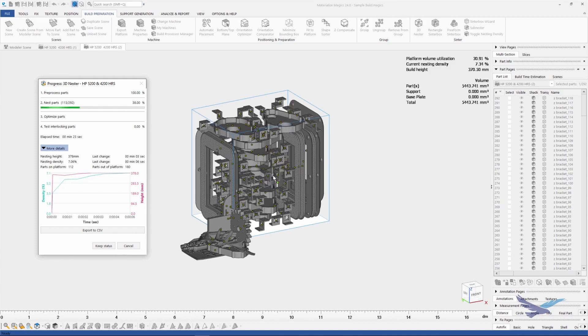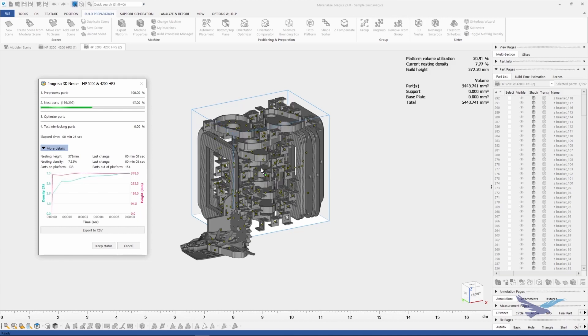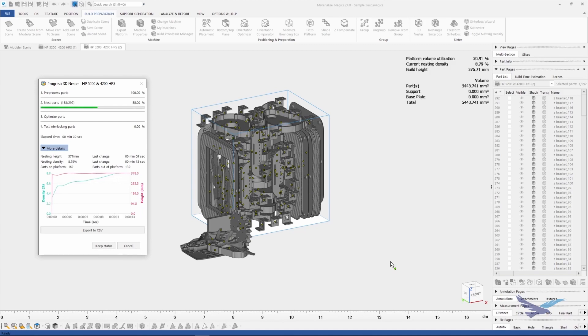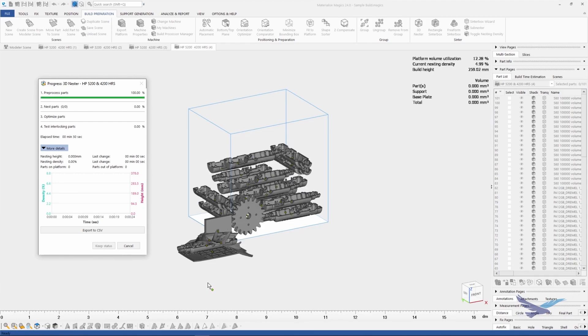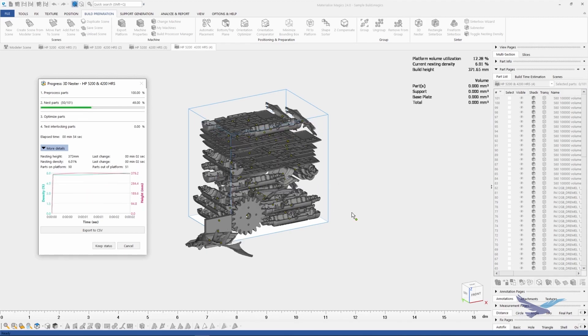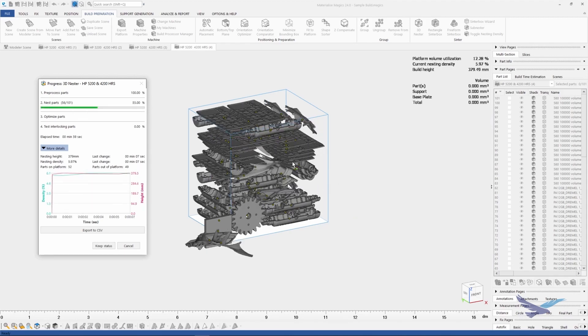You can see those small parts are fitting in nicely, but also notice how this build is struggling to reach 10 percent, and that's no problem. We'll simply select keep status, and we'll keep on going to the next build. Build three was very quick — it had some denser parts — and now we're already on to build number four. This build has a few lightweight parts that take up a lot of space, so again we're going to struggle to reach anywhere close to 10 percent here.